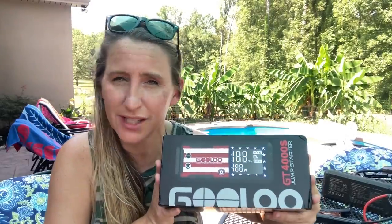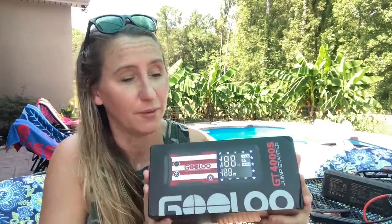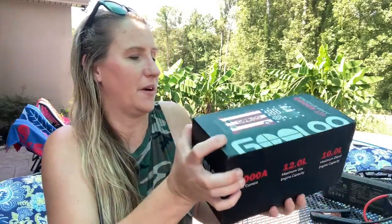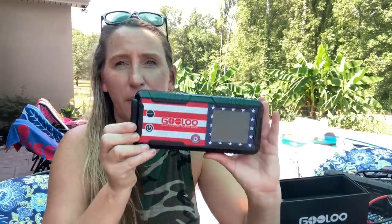Check out what they came out with for the 4th of July. Starting yesterday until the 6th of July, they released the Gulu GT4000S Freedom Model. Why did I want this? Because it's an American flag design and I'm super patriotic. I got this one in the mail so I'd have one at home, one at the shop, one always somewhere close. This bad boy is awesome, and it's half off right now. You can get your own GT4000S for $139 — the most powerful, compact jump starter on the market.